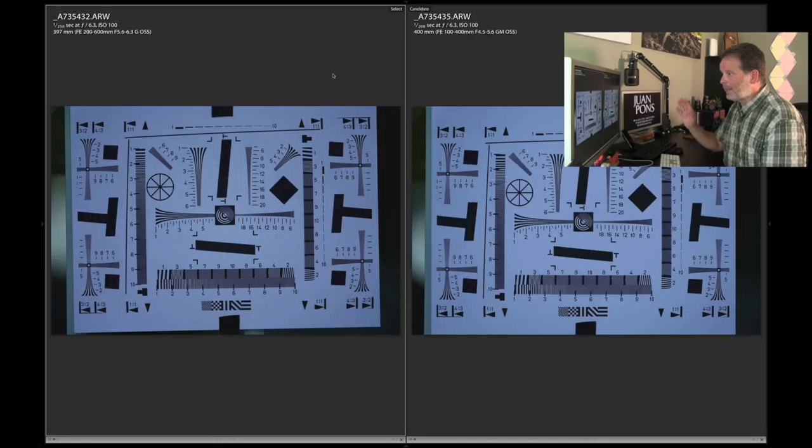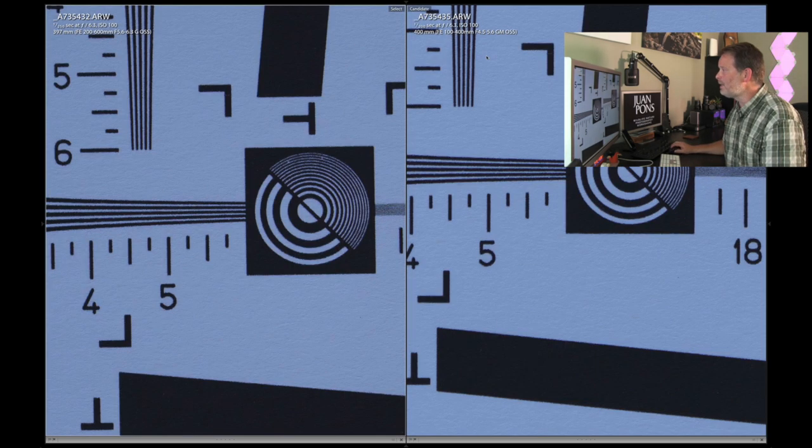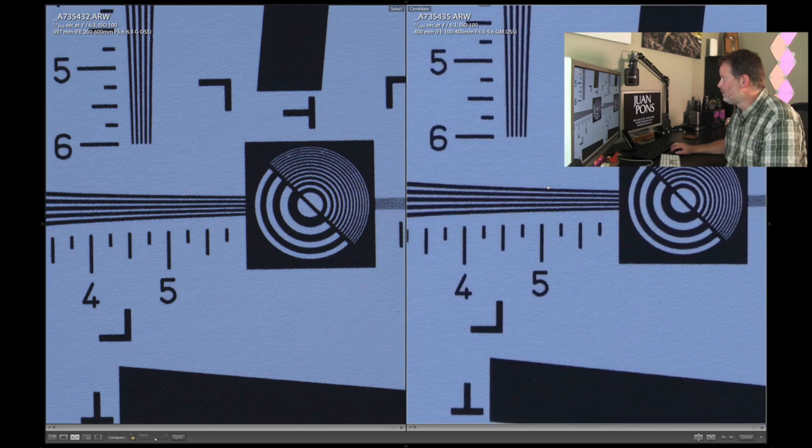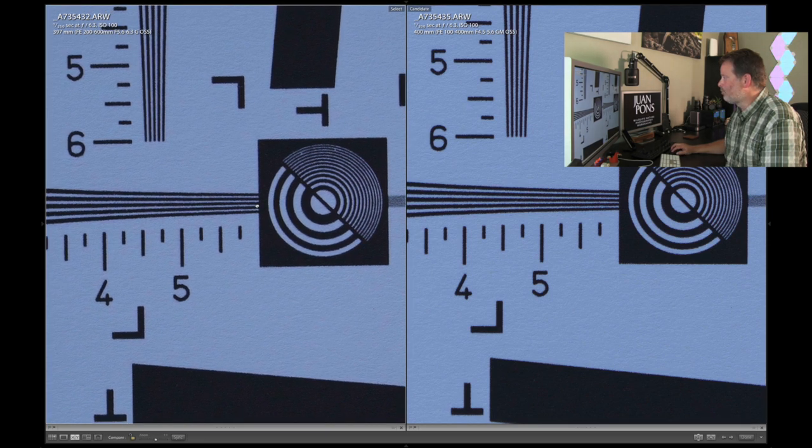Let me tell you a little bit about how I performed this test. My camera was locked down on a tripod. I measured the sensor plane to my subject to make sure the camera was exactly in the same location — same distance from the test chart in both scenarios. All settings were manual, including focus. I focused manually using the focus assist magnification to make sure I had no front or back focus issues. Now I've got the 200-600 on the left and the 100-400 on the right — I'm going to synchronize these images to make sure we're looking at apples to apples.